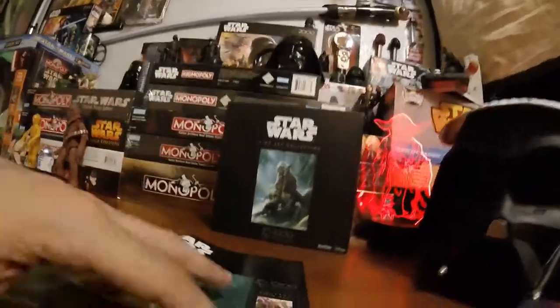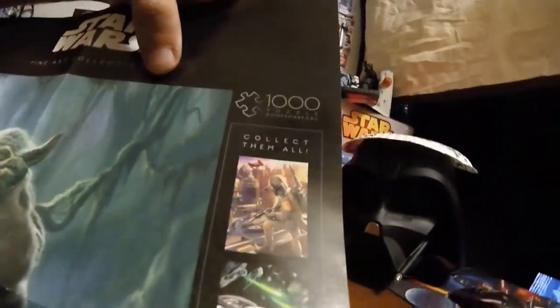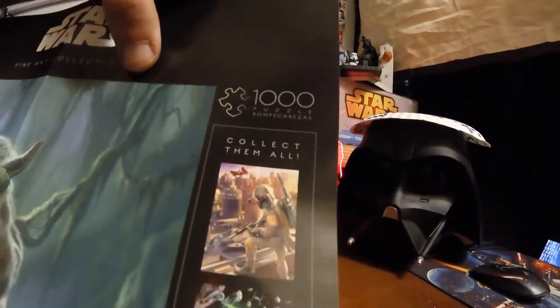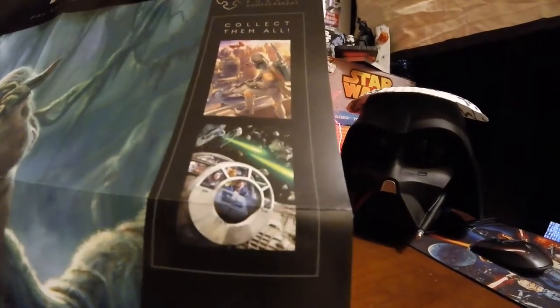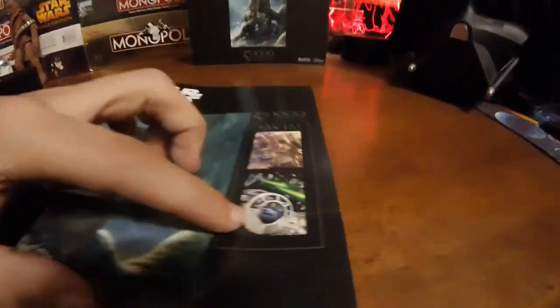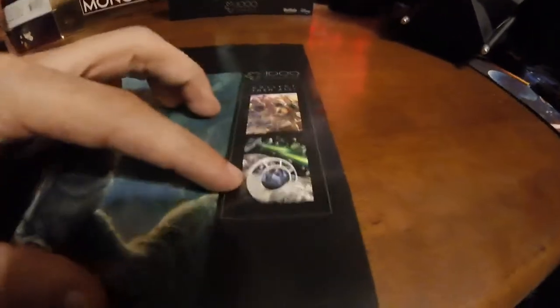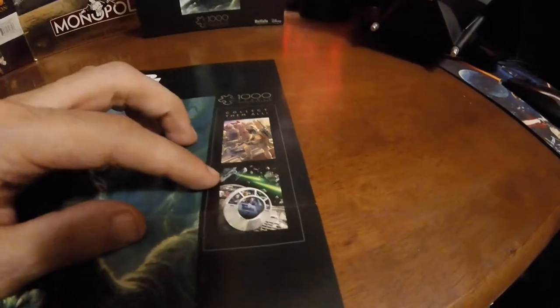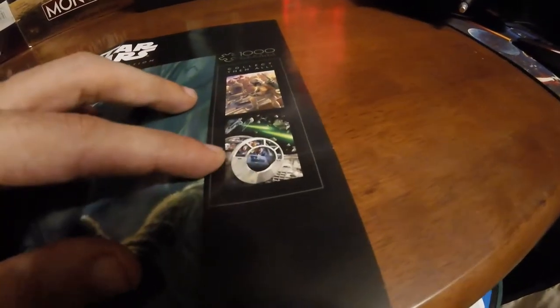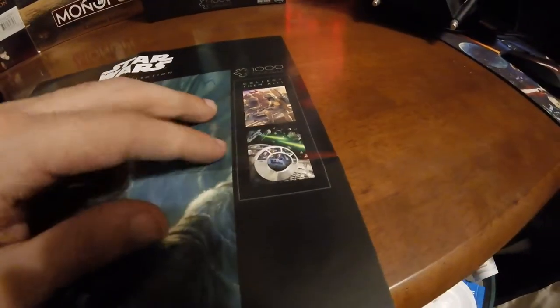It does show the other collections. You can see Boba Fett in one of the collections. The other collection has the Millennium Falcon cockpit — or maybe the gun pit — and they're being chased by some TIE fighters. It does have Chewbacca, Han Solo, Princess Leia, C-3PO, and I think that's R2 back there on the left. These are all 1,000 piece puzzles.